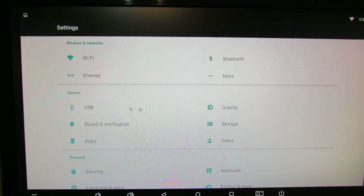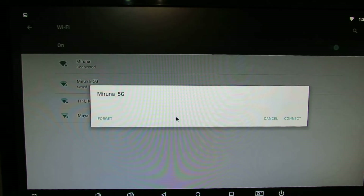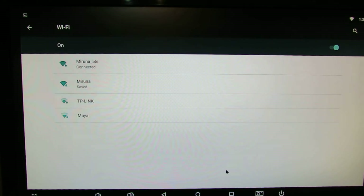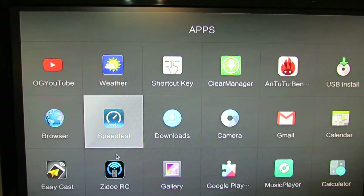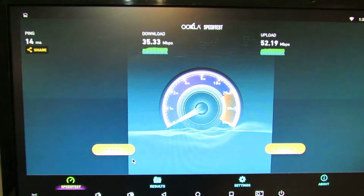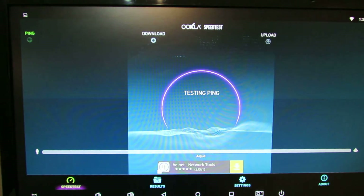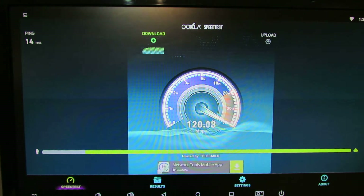Let's try it on the 5GHz connection. Connected. Test again. This is faster than 2.4GHz — very nice WiFi speed.